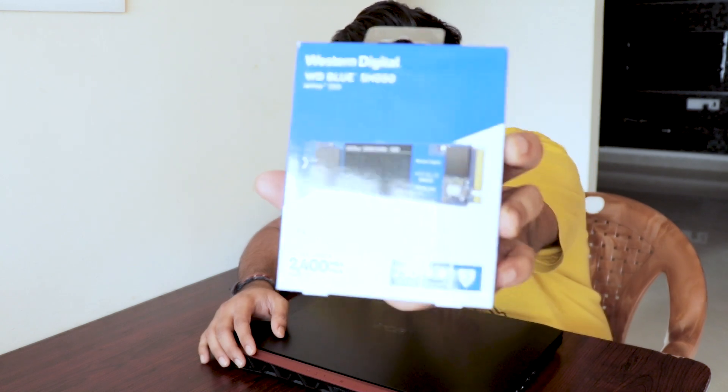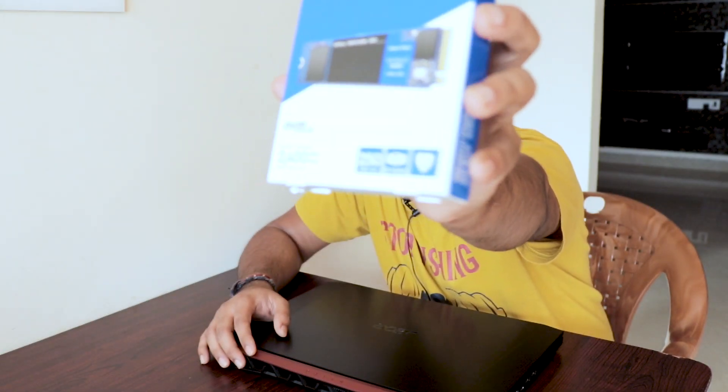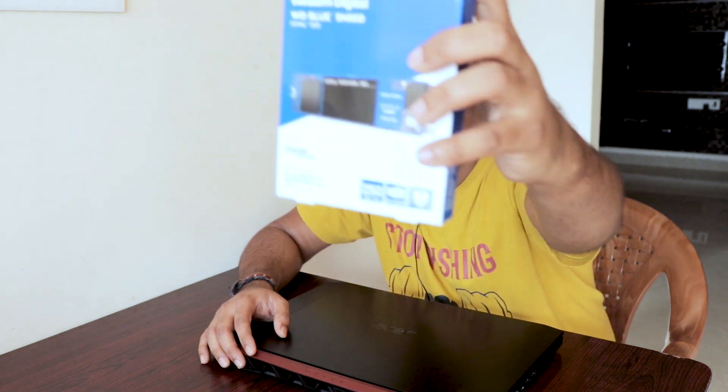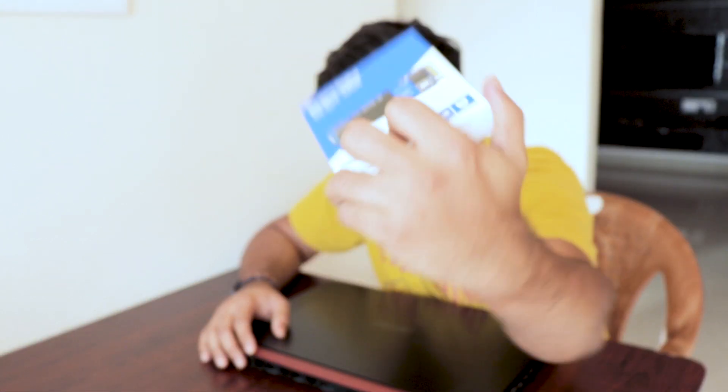I'm going to show you how to install it and what procedures you have to follow after installing the SSD. This is the SSD I got from WD. You can see the price mentioned on the box — it shows 700 rupees, but I actually got this piece for around 4200 rupees on an Amazon sale. So let's insert this SSD into the laptop.